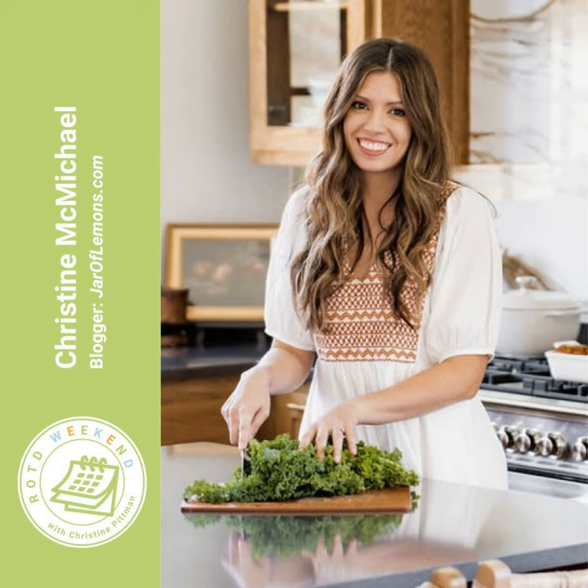Christine McMichael, welcome to the show! Her kids are one, four, and six — they just had birthdays, so she momentarily mixed up the ages. She's a food blogger like the host, feeding her kids and writing about recipes. Her goal is to get healthy meals on the table quickly for her family on busy weeknights. The host asks about one of her strategies for these quick meals.